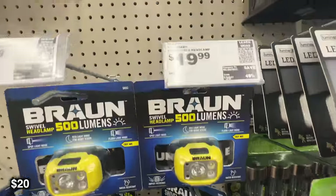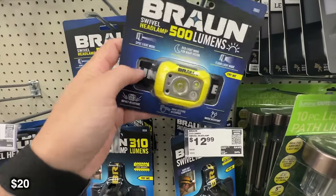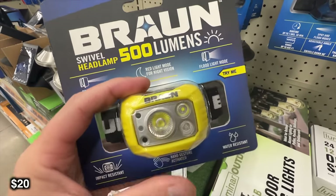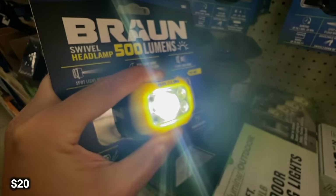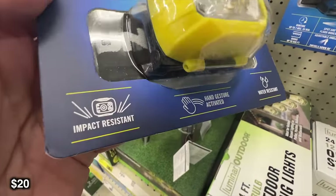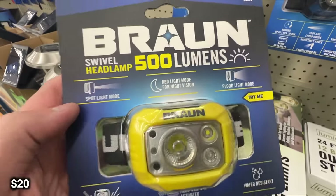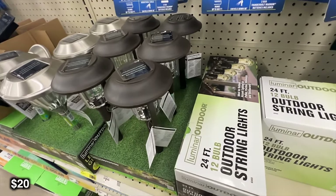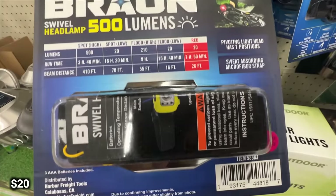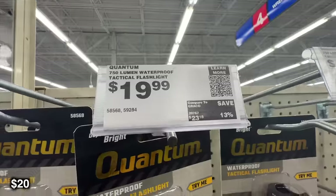Next up we're going to be looking at this 500 lumen headlamp. I think 500 lumens is actually kind of perfect for a headlamp. One thing I really like about this one specifically is that it is hand gesture activated — that way if you're doing something that involves getting your hands wet or dirty, you don't have to keep putting your hands on the button. For only 20 bucks, this actually has a lot of features. It's going to have about a 3 hour 40 minute runtime at the 500 lumen level, plus a spot low at 20 lumens, a high flood, a low flood, and my favorite — the red light.